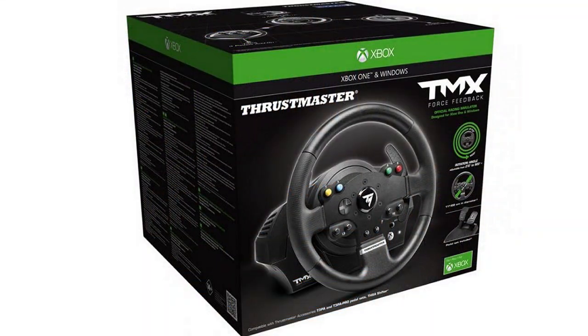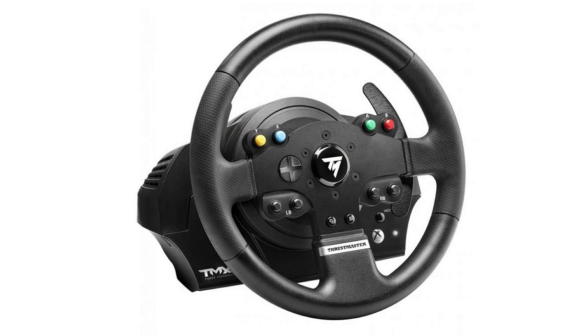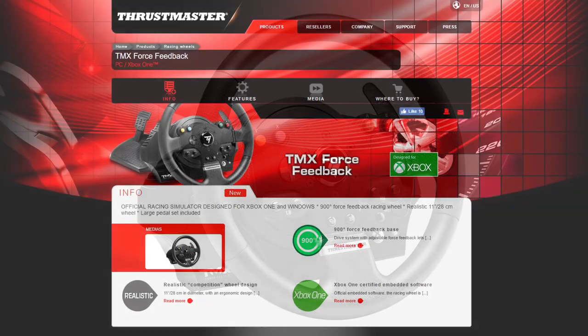This is The Simpit. I'm your host Sean Cole, but the real star of today's show is the TMX Force Feedback Racing Wheel by Thrustmaster. This is an entry-level force-feedback steering wheel that is PC and Xbox One compatible. This wheel represents one of the least expensive force-feedback steering wheels you can actually get, but the question is — what do you get for $199?